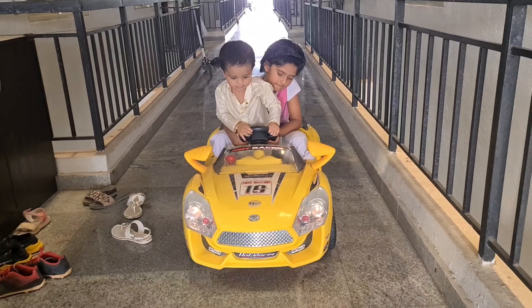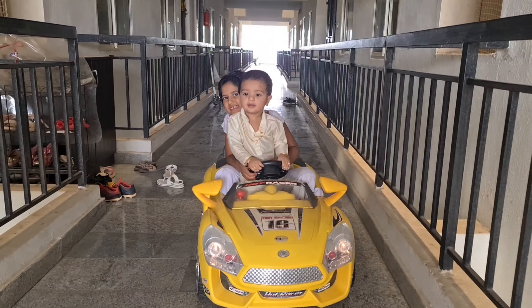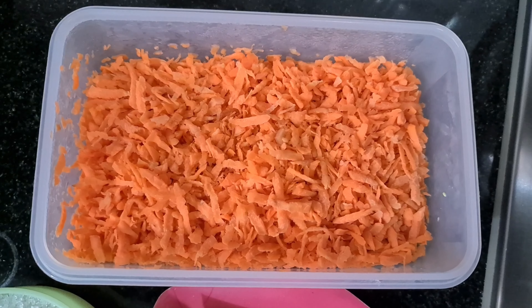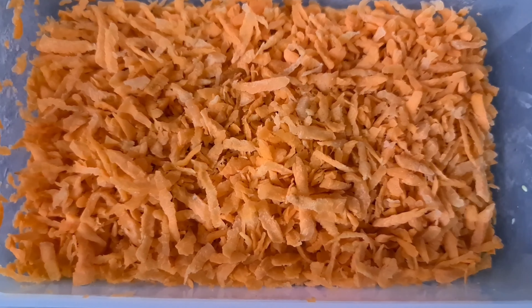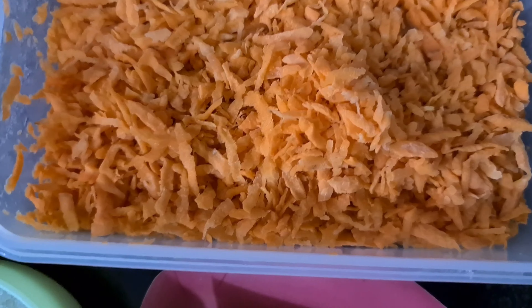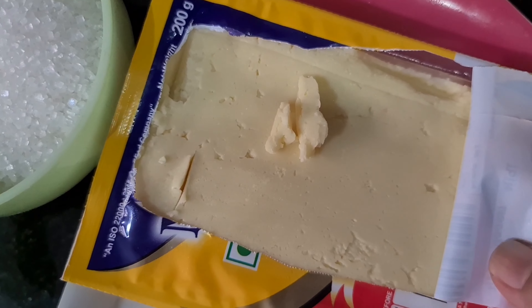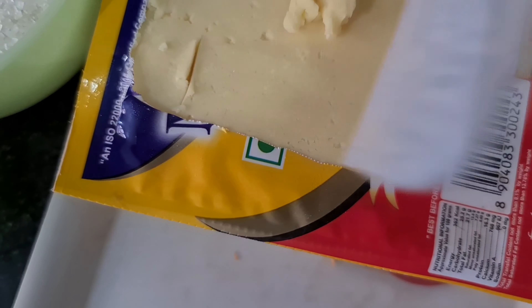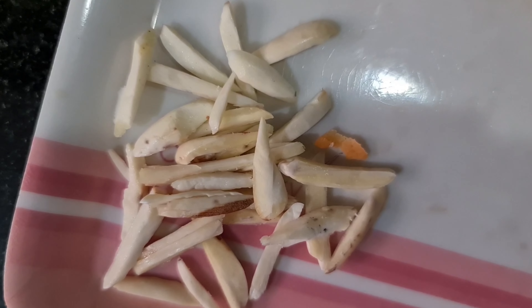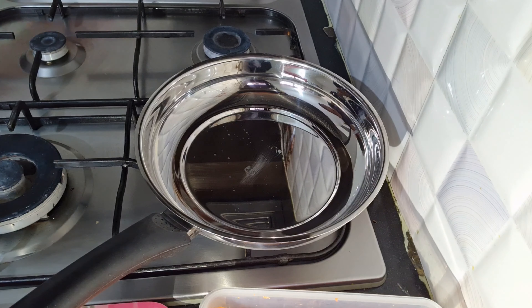I am going to show you a little bit of carrot. I am going to add a little bit of carrot. I am going to add sugar.